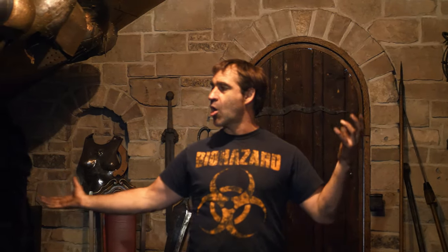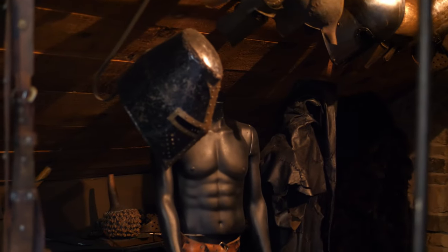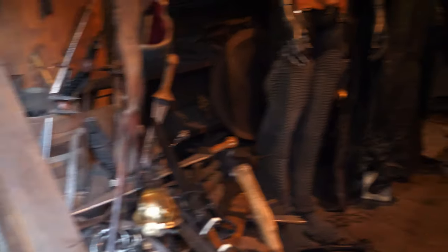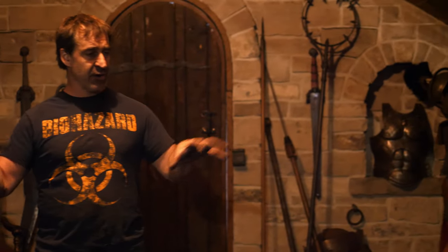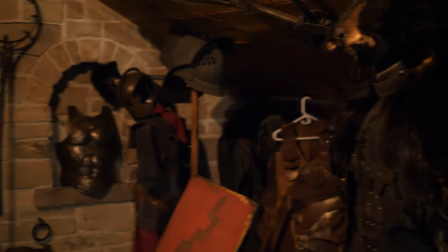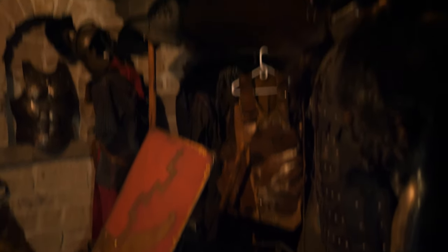Here we are upstairs in the armory. This is all my armor and costume stuff, which gets rented out for weddings, commercials, and the film industry. We've got a real hodgepodge of stuff and it's usually in a fairly chaotic pile — actually not too bad right now. We've also got shelves with a bit more organization showing helmets, gauntlets, boots, and all sorts of things like that.